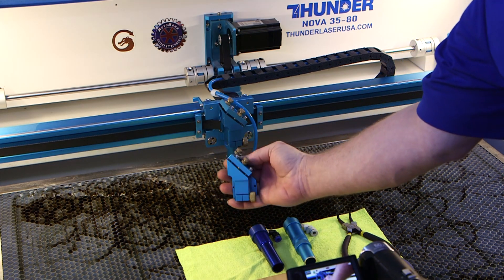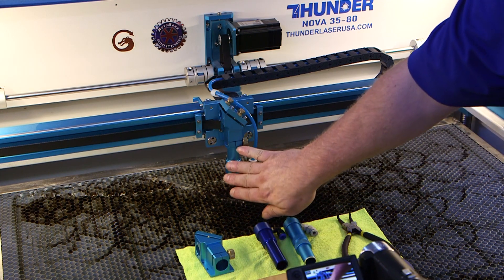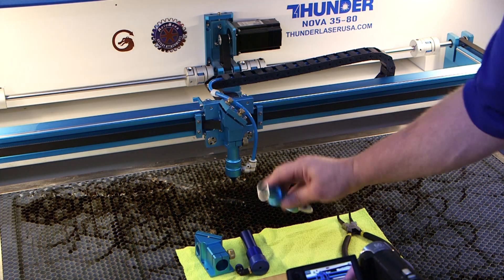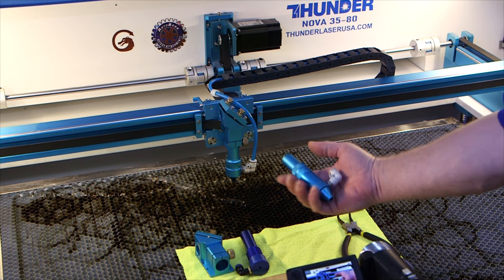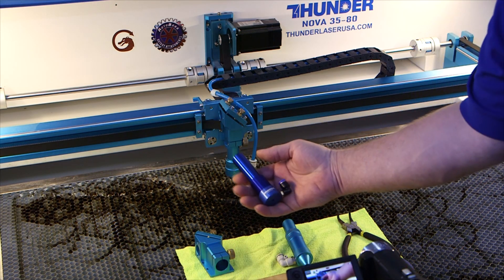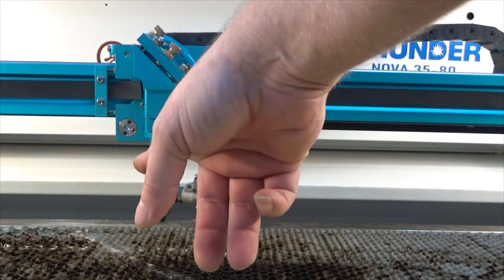Technically, that's a head — that's the head assembly. But we call our 2-inch head, our beam buddy head, and our 4-inch head as such because that's kind of what's stuck. So when we talk about the 4-inch head, we're talking about this 4-inch lens assembly, and this is the beam buddy, and this of course is your stock 2-inch lens.